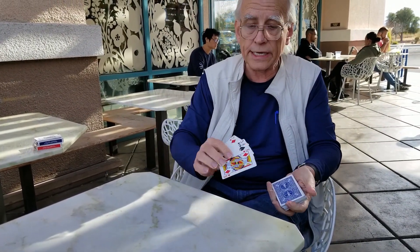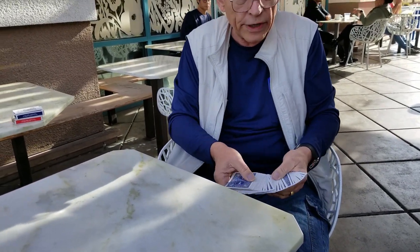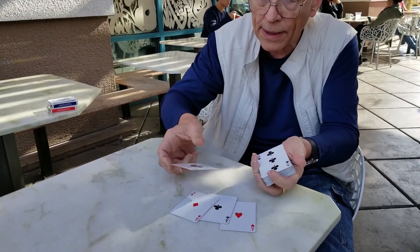So obviously none on top of the deck and none of the aces on the bottom of the deck, but they are theoretically in four different spots in this pack. Now anytime I want those aces I just snap my fingers and they go right down to the bottom of the deck.